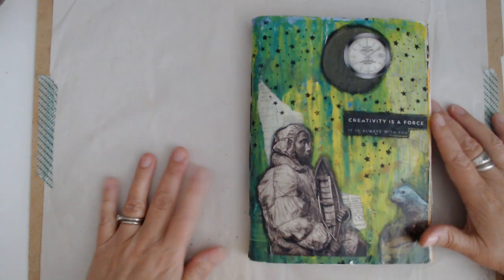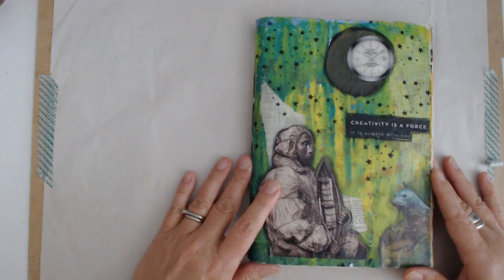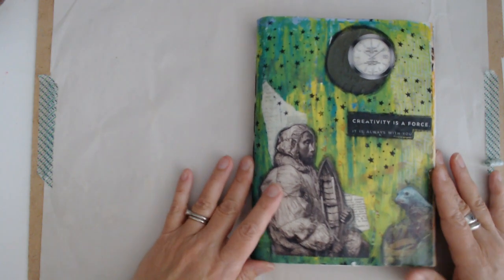Hey you guys, it's Debbie from My Vagabond Style. I'm back today with the random glue book, but I'm doing a flip through. This one is done and I'm excited to show it to you.